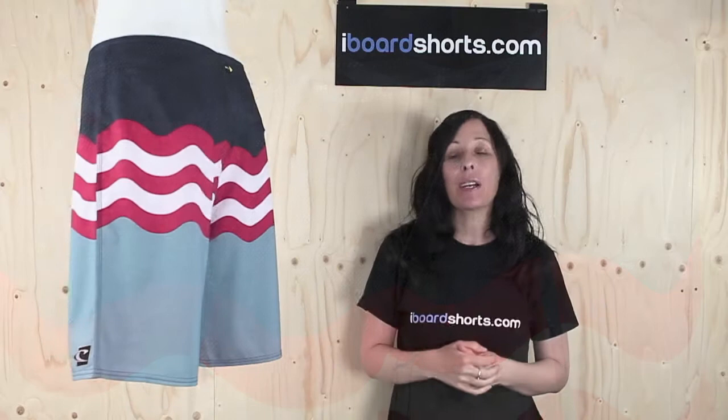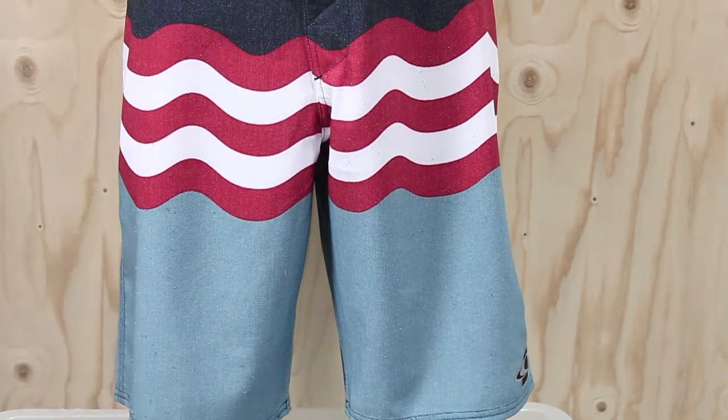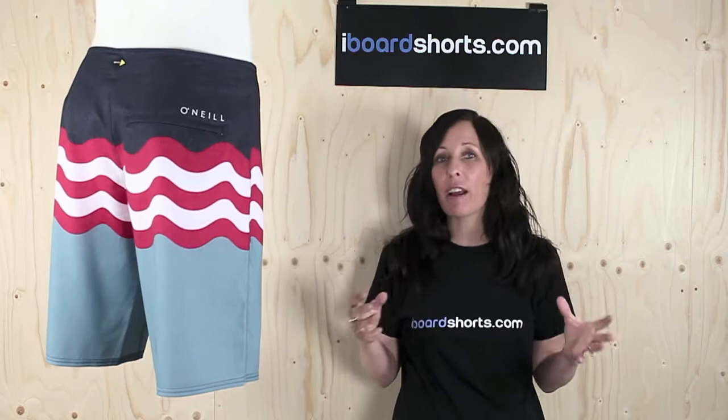Now being Geordie Smith Signature Board Shorts, they're made on O'Neill's epic stretch fabric which has the perfect amount of stretch. It's a real performance fabric. It also has a durable water-resistant coating and dries faster than the average board short material. It's a real versatile fabric.